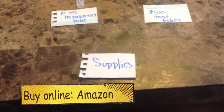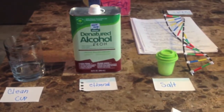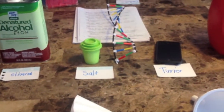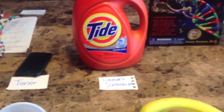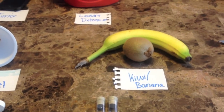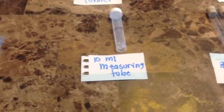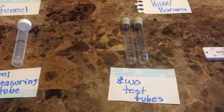These are the supplies that you're going to use today: a clean cup, denatured alcohol, salt, a timer, laundry detergent, two bowls, a knife, a kiwi and a banana, a funnel, filter paper, a measuring cup, three pipettes, two Ziploc bags, a 10-liter measuring tube, two test tubes, and a thermometer.